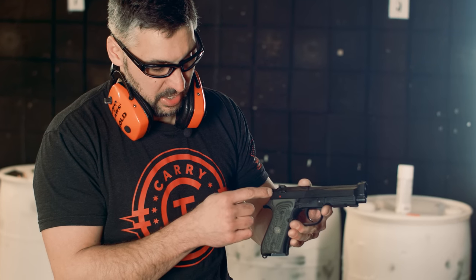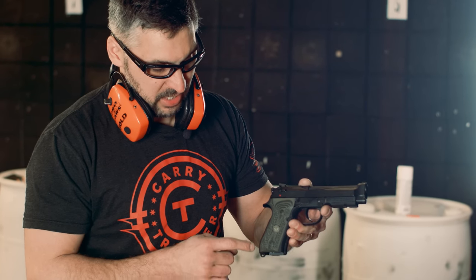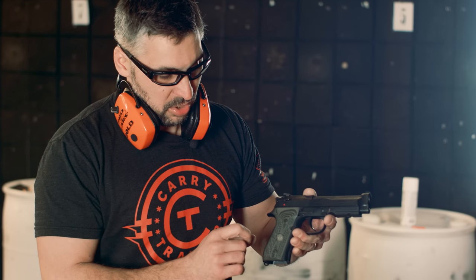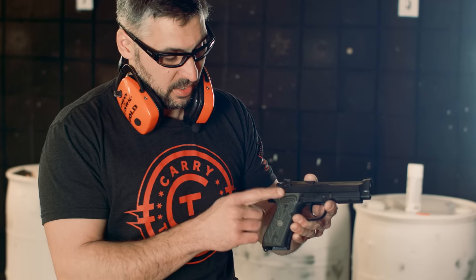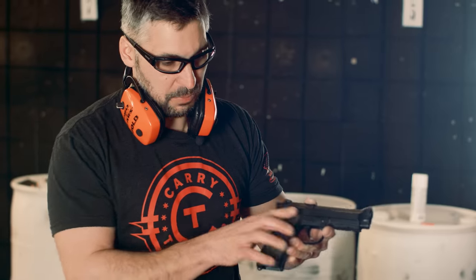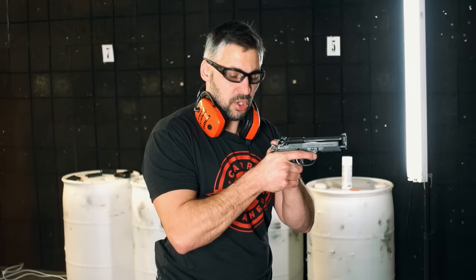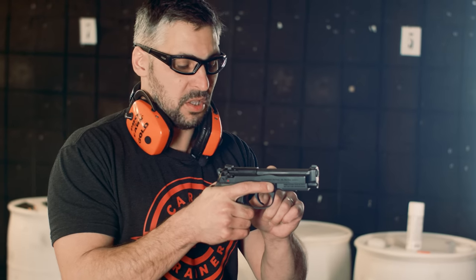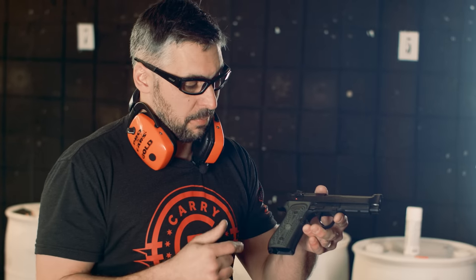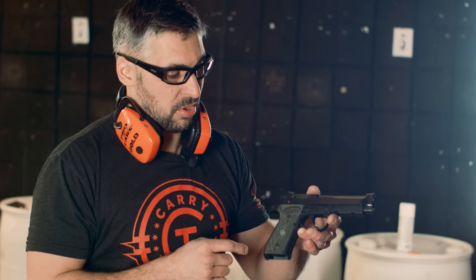A weapon like this is usually carried in the decocked position, either on safe or in that mode. This particular Beretta does not have a safety — it only has a decocking lever. Those with SIGs and regular 92s will have the choice of a safety selector. So this gun would be carried decocked; if you come out of a holster you engage from there. After the gun fires you're then in single action. The challenge is you need to learn two trigger pulls — but it can be done. Some of the best shooters in the world shoot this type of weapon, like the guys on the factory Beretta or SIG teams.